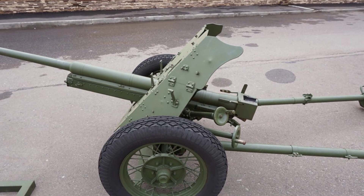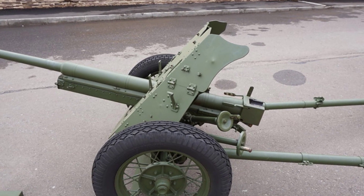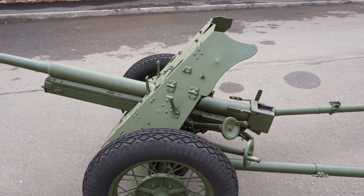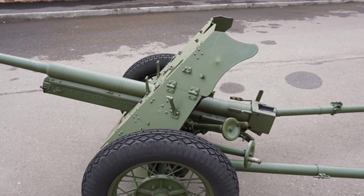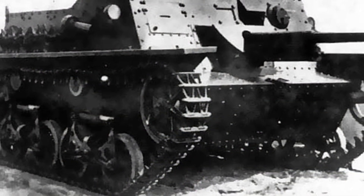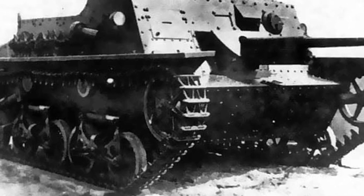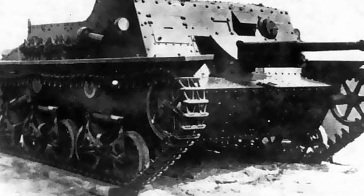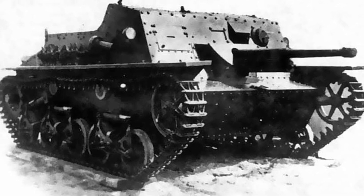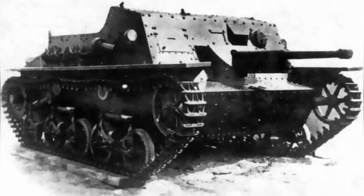The gun had a general range of angle adjustment, with an elevation angle of 8 degrees to 25 degrees and a horizontal adjustment of only 30 degrees. The main gun carried 50 rounds, and the machine gun had 1,000 rounds. The original T-37 amphibious tank had armor thickness of 9mm around the vehicle body, and the turret armor was 6mm thick.